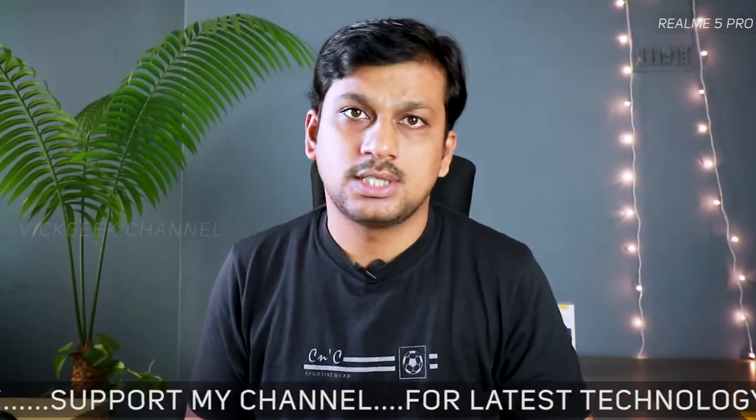The phone comes with artificial intelligence technology, and it looks really gorgeous. Make sure you click the subscribe button if you are new to my channel, because I'll be doing a full in-depth review of the Realme 5 Pro, including camera settings and other details as usual.